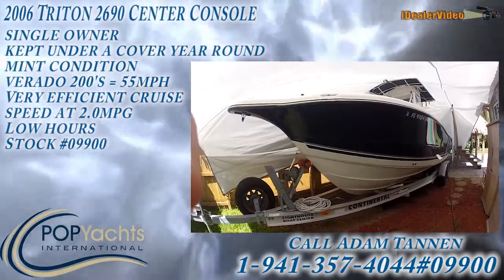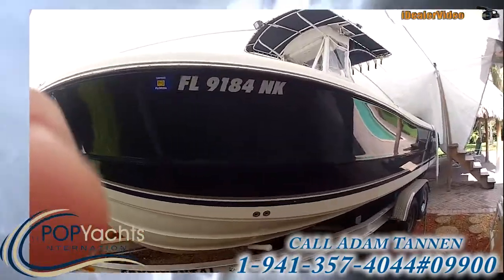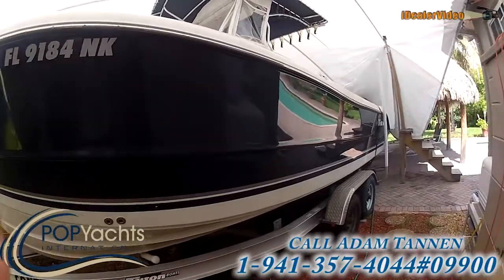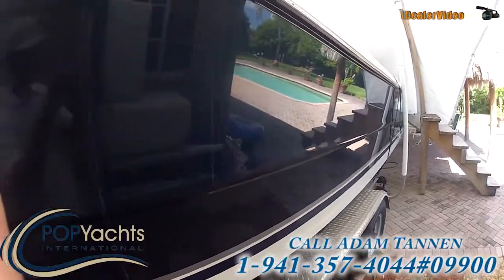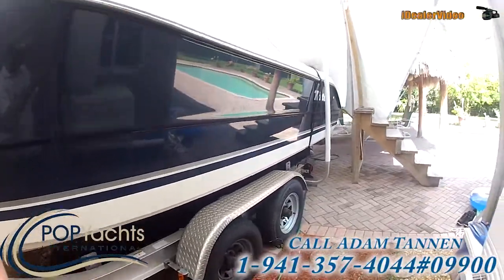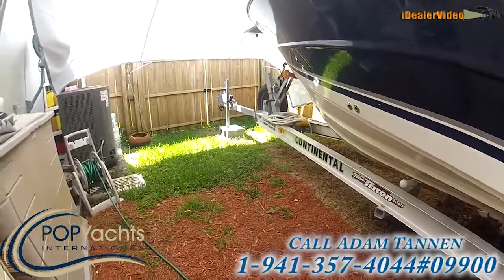Here we have a 2006-2690 Triton Center Console. As you can see, the boat is kept under a full tarp, full cover. There's a navy blue paint job that is very reflective — little to no oxidation on it whatsoever. The boat is not bottom painted; she's kept on a trailer, Continental, in great shape.